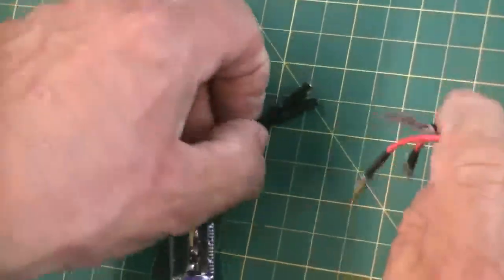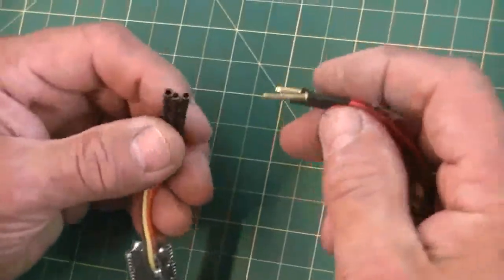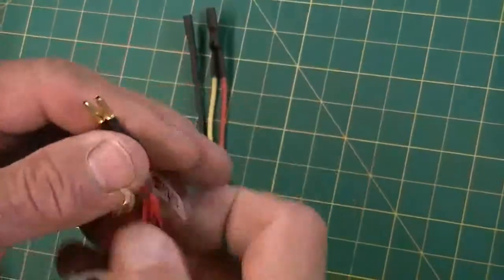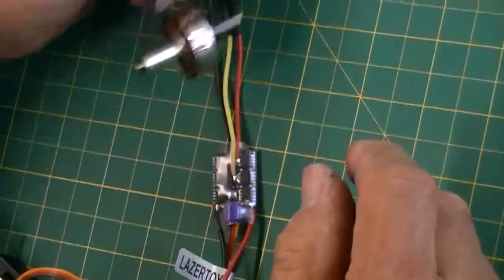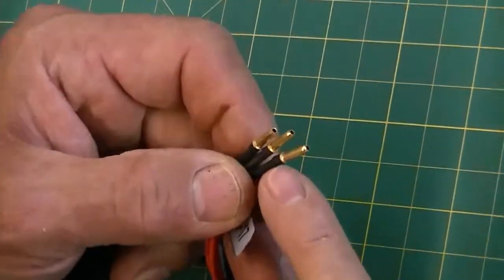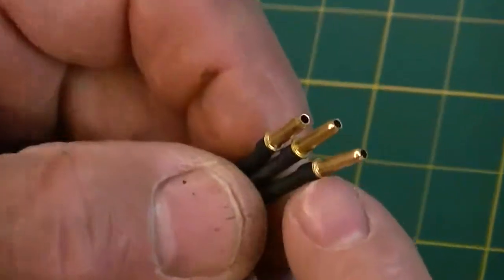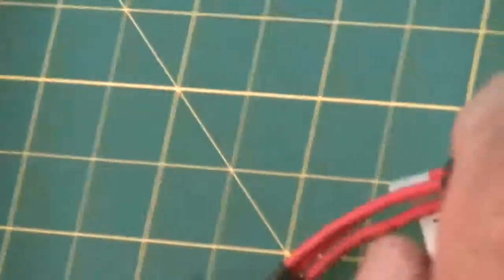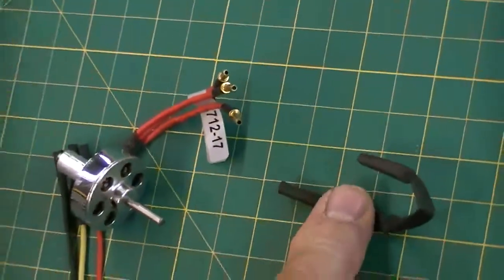On your motor, these are 2.3 millimeter connectors and they're all going to plug in there. I've noticed something on this one I thought I'd share — you can see there's a little brass ring on here and they didn't get it covered with the shrink tube. Now with our speed controllers, you always get a little extra piece of shrink tube.